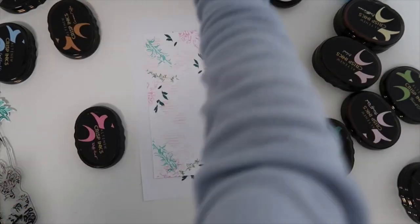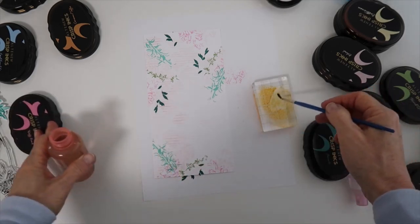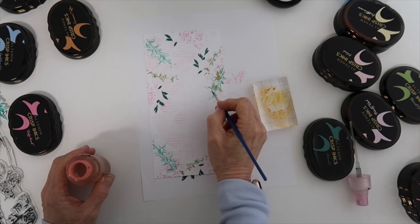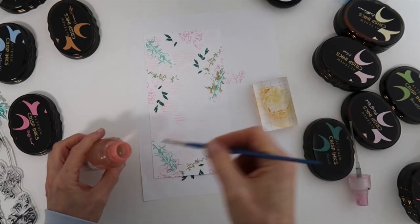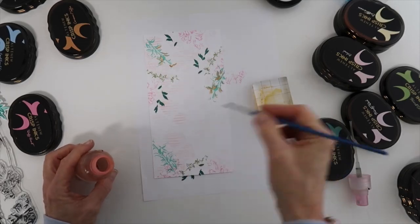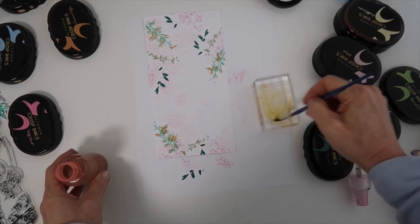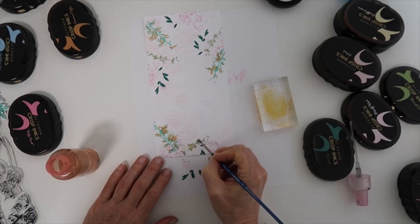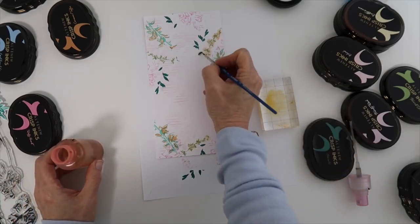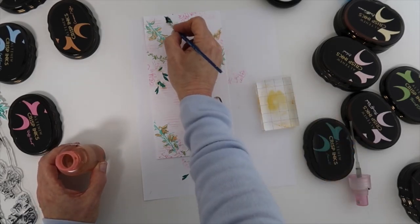Now I'm ready to add some watercoloring to this background. I'm using dye-based inks because they mix so well with water. I'm dipping my brush into my water bottle and adding water to the acrylic block with the ink pad pressed onto it. I'm not specifically coloring in exact areas — I'm randomly going along the leaves with this beautiful color, I think it was 'paper bag.' It gives a nice random watercolor look. The more water you add to your ink, the more translucent and watery the look.